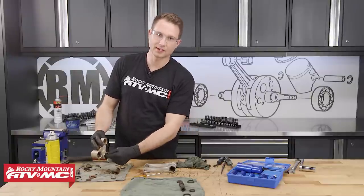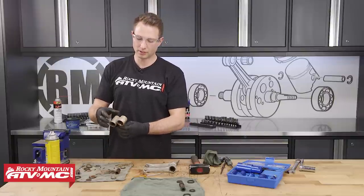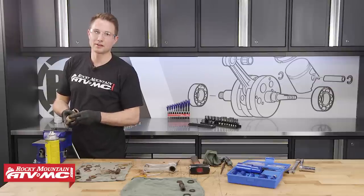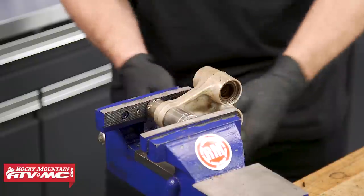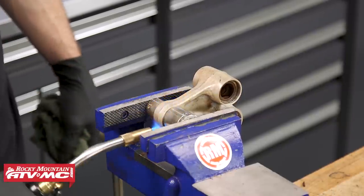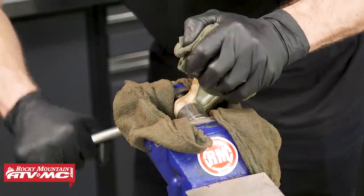Normally you would remove all the needle bearings at this time, but some are stuck so we'll let them come out as we pull them. First, I'll show you how to remove the lower shock bearing using the socket and vise method. Find a socket that matches the outside diameter of the bearing, and another socket with an inside diameter larger than the bearing's outside diameter. Put both together in the vise with your part and tighten them — the bearing will push out of the shock arm. Applying some heat to the shock arm makes the bearing come out easier. Make sure parts are cooled down before removing from the vise. Put a rag underneath so the bearing and sockets don't fall.